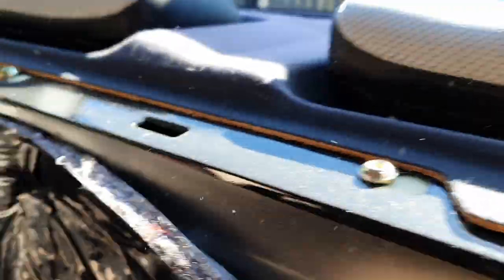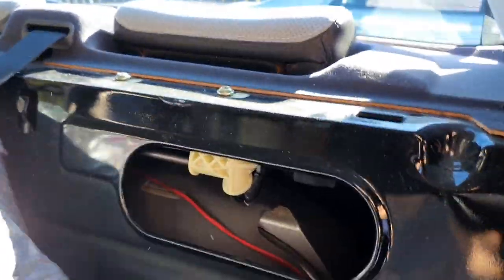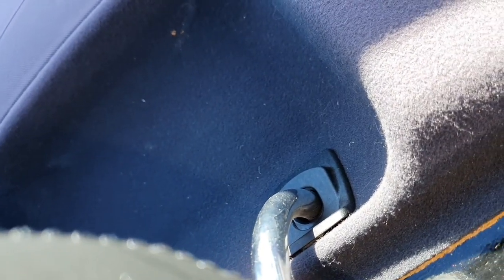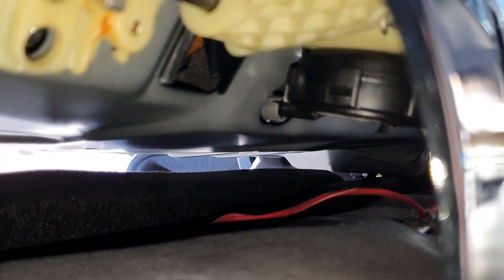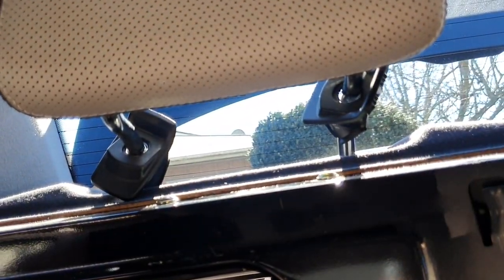That'll reveal the access holes — you want to do all of these. On the other side as well, that'll basically reveal all these access holes at the back. Next, we're going to take out the headrests. On the headrests there's a little plastic trim — it's a bit tight back here so it's pretty hard to show you. What you need to do is go into the access holes you've just revealed and pinch these two bits of plastic together. You'll need to pinch those two pieces of plastic together and then you can move the trim out of the way.